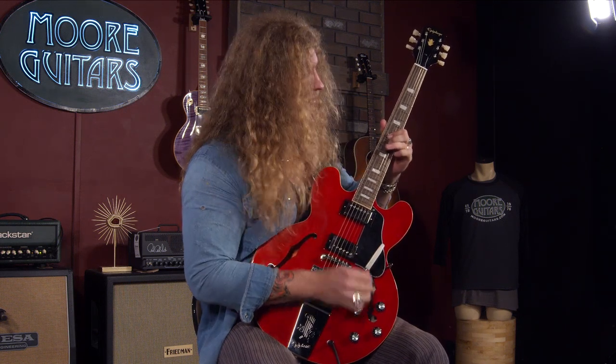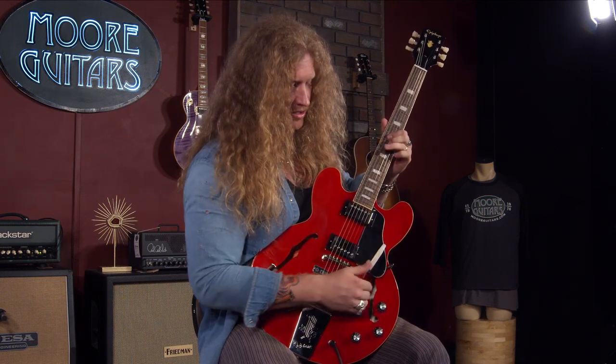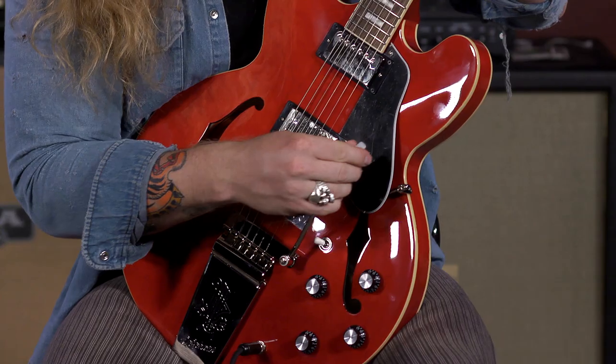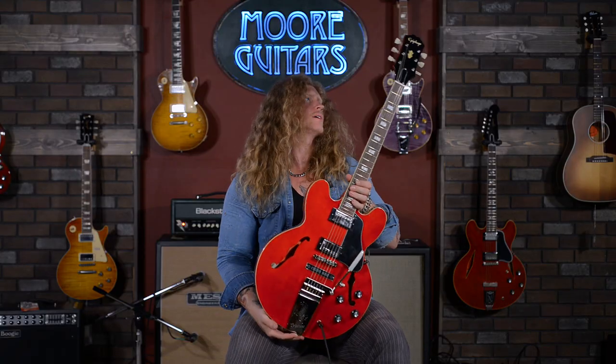Bring it to the middle — neck. That's awesome. Awesome, awesome guitar. These are a limited edition guitar, only 2,000 made, but you can get yours at More Guitars.